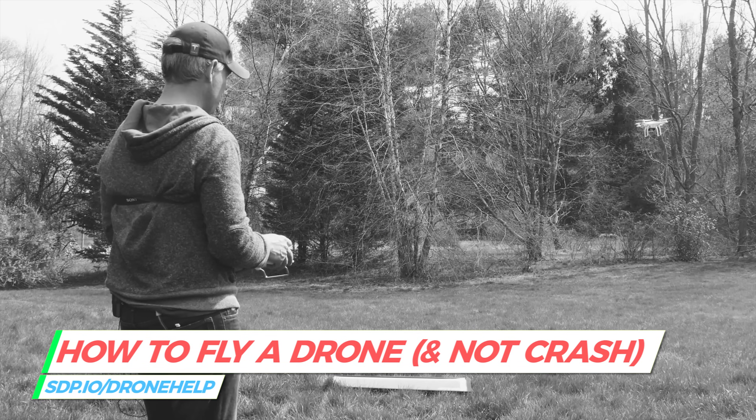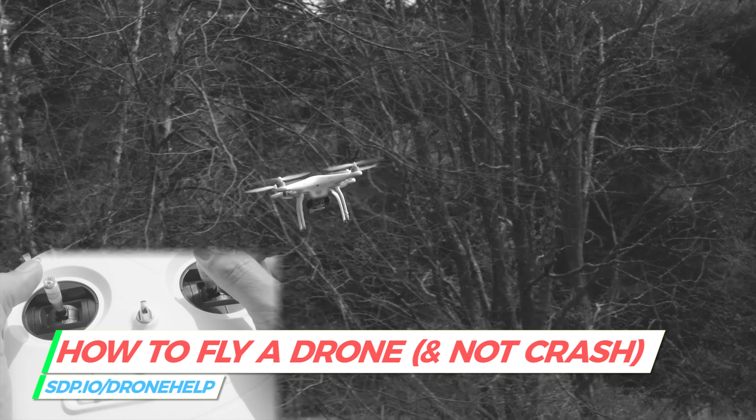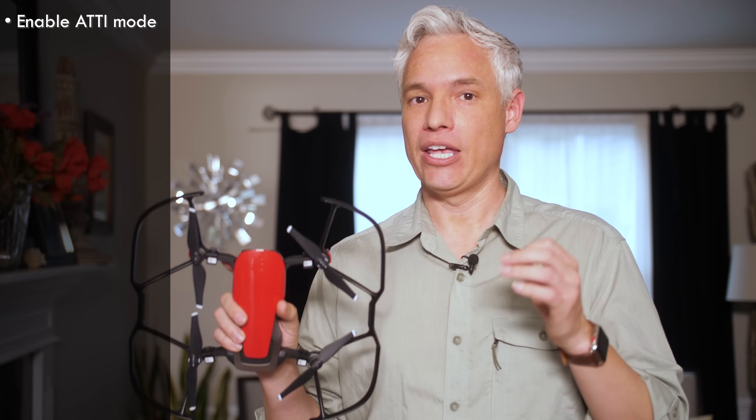First of all, you need to be a really good drone pilot. You need to know how to actively fly your drone without the use of any electronics, without being able to use the screen. Follow my how-to-fly-a-drone guide and do that all without looking at your screen and without using any sort of GPS help, because once you get indoors, the GPS isn't going to work. So put it into ADDIE mode and learn how to fly in all orientations, including facing you and facing sideways.